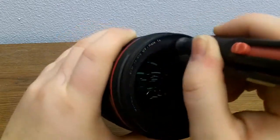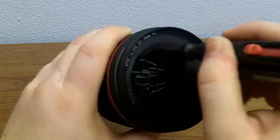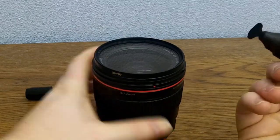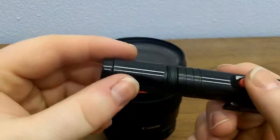Just use gentle circular motion to get any marks off the lens, and when you're done, simply cap it.